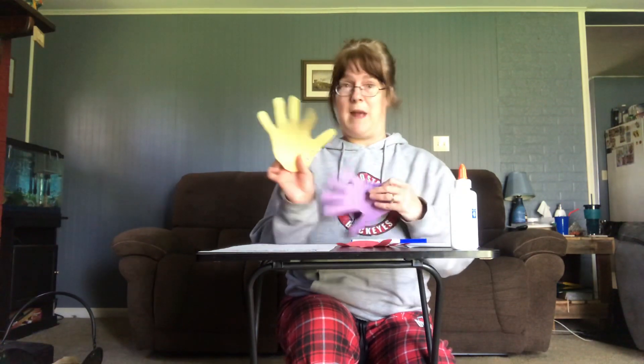Once you get the handprints cut out, you're going to arrange them on a piece of construction paper from largest to smallest. I have my husband's hand, then my son's hand, and then Miss Amy's little hand. Then you're going to glue them down on the piece of paper, just like this.